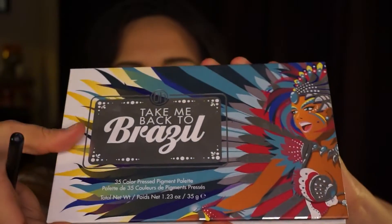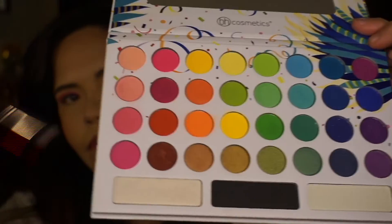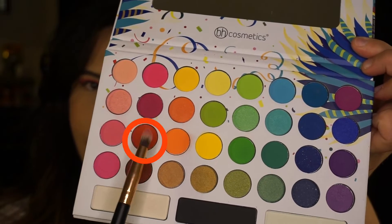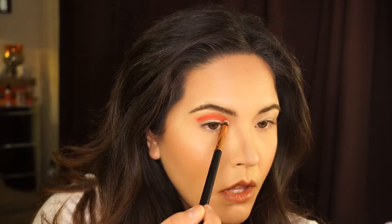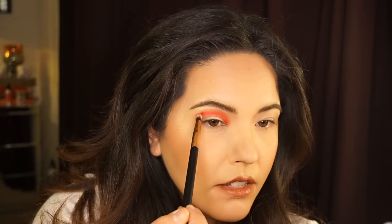Then I'm going to dip into the darkest red shade of the Take Me Back to Brazil palette by BH Cosmetics with the same Pencil Me In Brush. This is the greatest cruelty-free and vegan colorful eyeshadow palette out there. It's inexpensive, pretty good quality shadows. Get it. So pack the color on top of the liner and buff it out a bit.